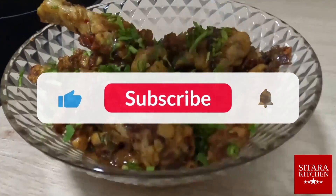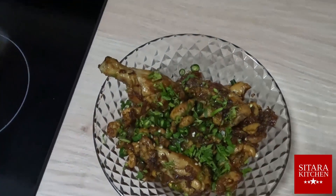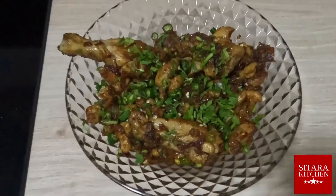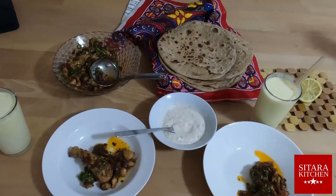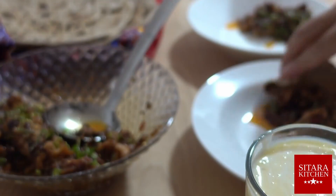Did you like what you saw? Then please consider subscribing to Siddharah Kitchen. We at Siddharah Kitchen appreciate your time and hope to have you on next time.